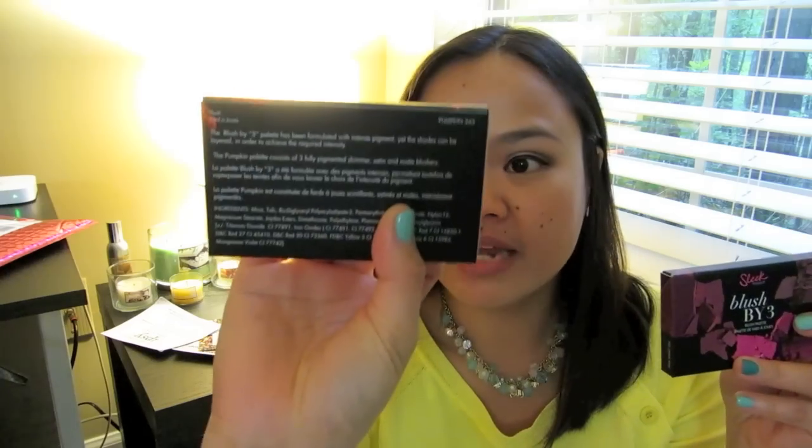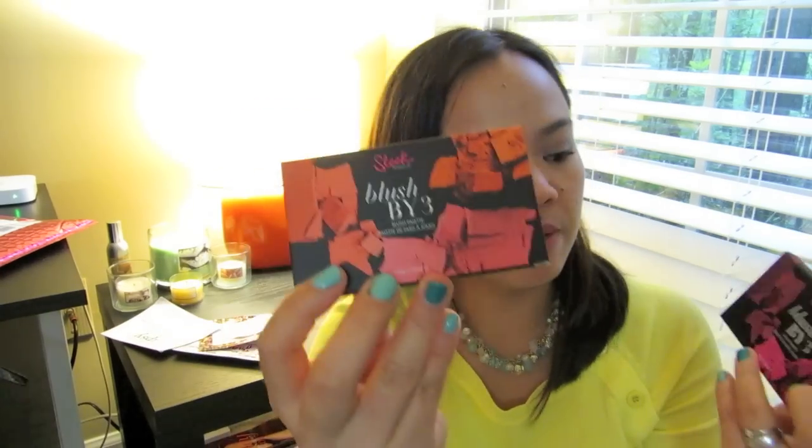Now we're going to move on to the two things that I'm most excited about. I finally got them — I think I ordered them two weeks ago. I went ahead and took them out of the packaging. I got two of the Sleek Blush by 3 blush palettes. I got the shade Pumpkin and then this one is called Pink Sprint. I haven't taken them out of the box yet, so let's go ahead and do that.